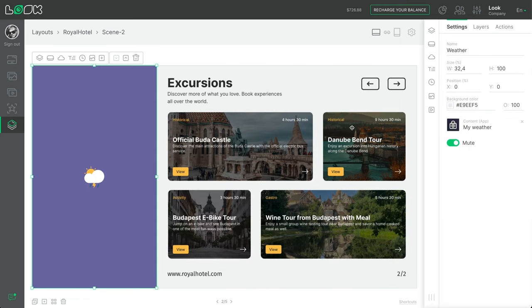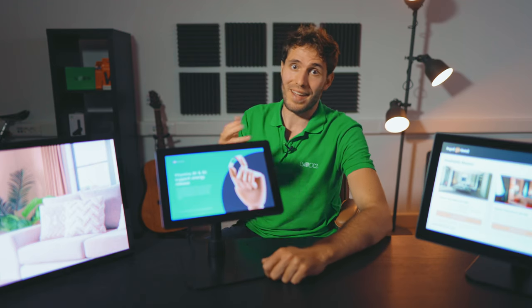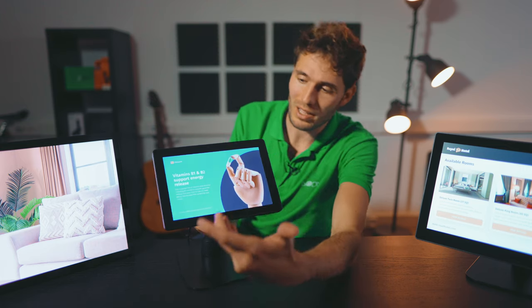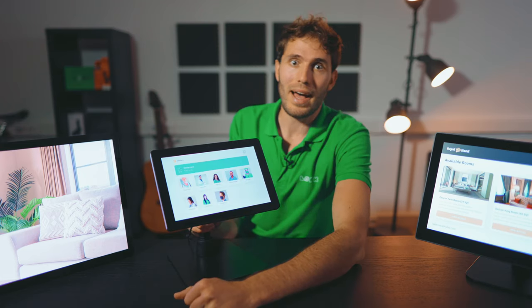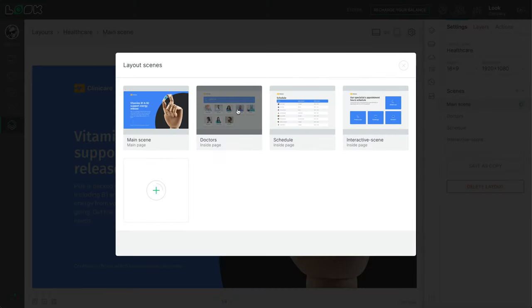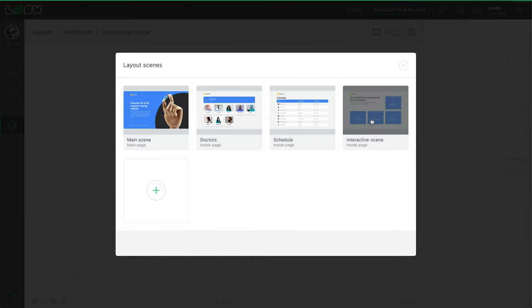For dessert, let's see an information screen for the registration desk of a medical center. In default mode it displays ads, weather forecasts, and medical news. But at any time it can turn into a useful assistant for your receptionist — showing the patient a list of services, making an appointment, choosing a specialist, or registering for a loyalty card. No special skills are required to change any scenario details; everything is done in just a few clicks, limited only by your imagination.